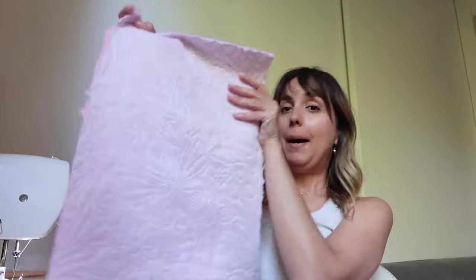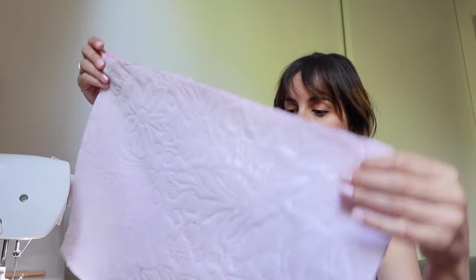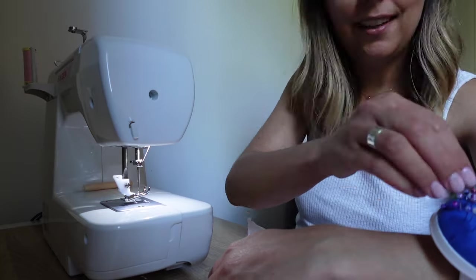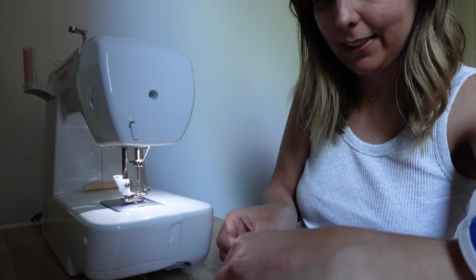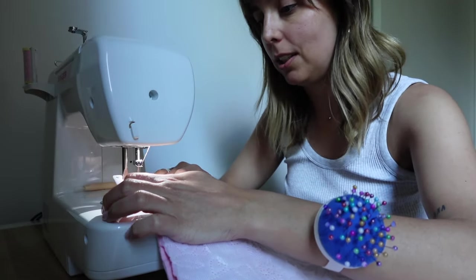I start by putting right sides together — front and back of the pants — and sewing along the outer edge. Since I'm not adding pockets, I use the notches to guide me. I'm not putting a lining in these either, because the fabric is too bulky for my sewing machine and I was already struggling with the jacket.